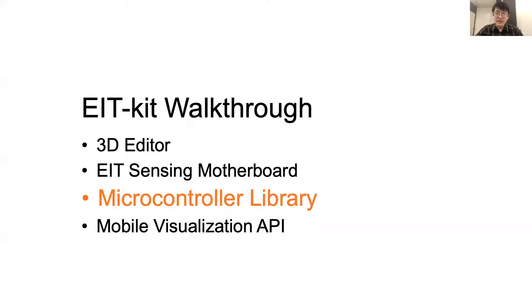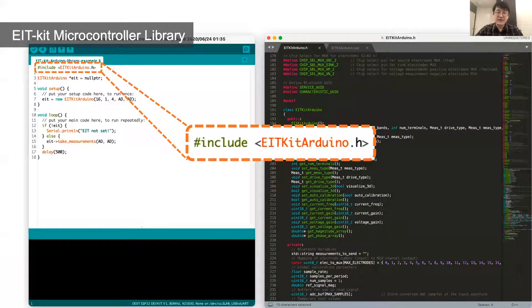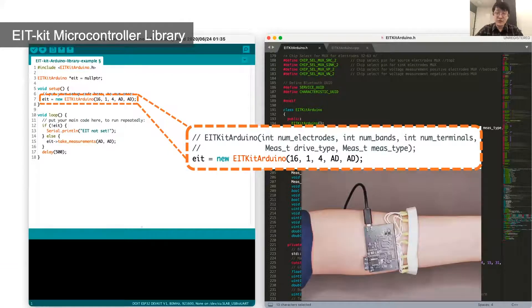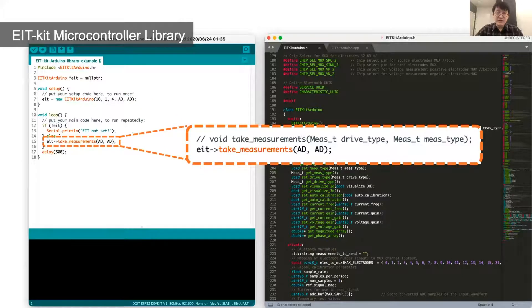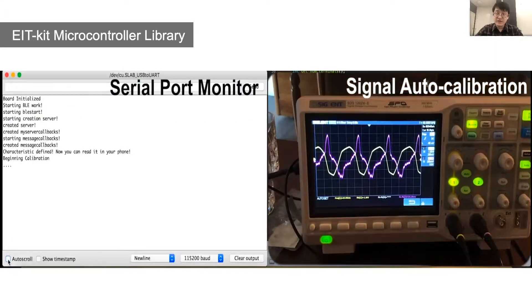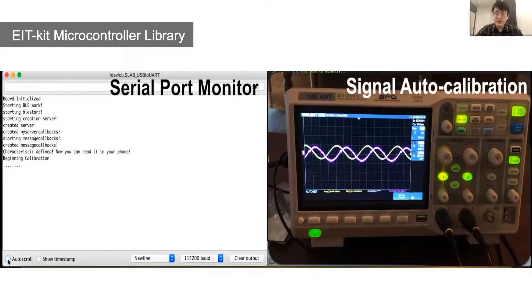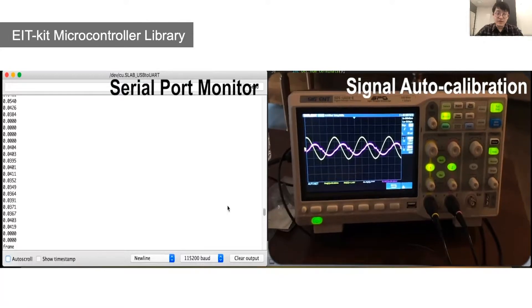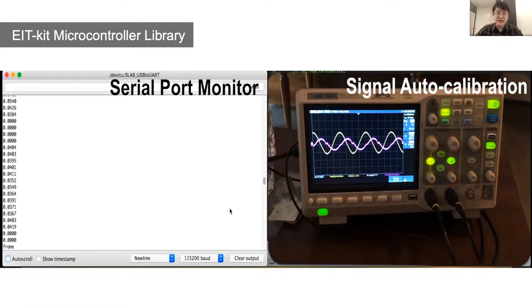Once all the hardware is set up, let's move on to the microcontroller library. Users start by importing the EIT Kit Arduino library, then construct a library object with measurement configurations. In the case of the armband shown, we have 16 electrodes, single electrode array measurement, with 4-terminal configurations. After that, users can start the measurement by simply calling the take_measurement function. As you can see on the serial monitor and oscilloscope at the bottom, the library will auto-calibrate the injecting current and voltage measurement gain for the measuring object, then start the EIT data measurements.